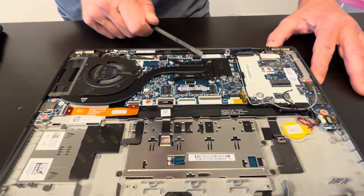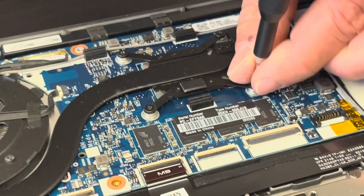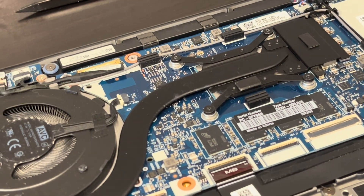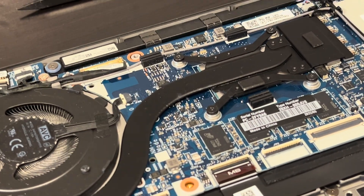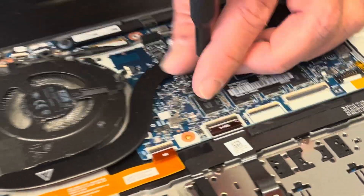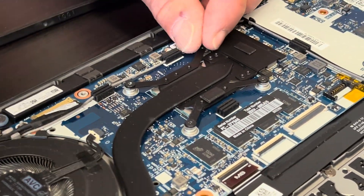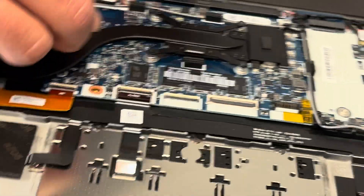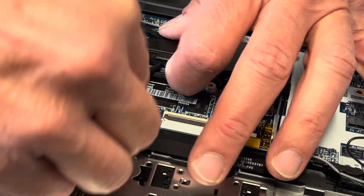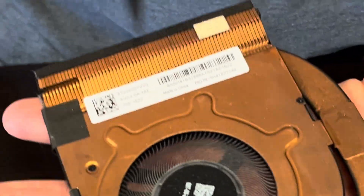That's our heatsink and fan. If the cooling doesn't work, the laptop overheats, you'd like to repaste the cooling paste, or the fan is making a grinding noise or doesn't spin, you can replace it. Be careful not to bend the heatsink, otherwise it won't work. Disconnect the fan from the motherboard. Sometimes the heatsink is stuck to the processor because of the cooling paste, so be gentle. That's our fan and heatsink assembly — here we have the part number.